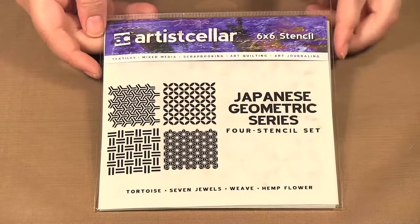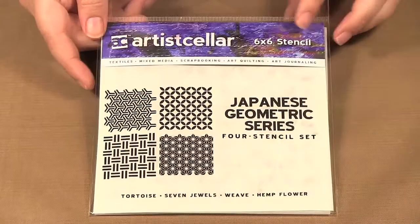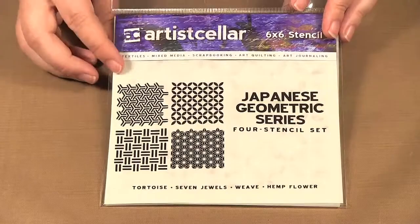Today I am showing you some stencils from a new company called Artis Seller. All their stencils are six by six. This one here is a four-pack called the Japanese Geometric Series and it comes with these four designs. I'm going to show you what I made using that one.